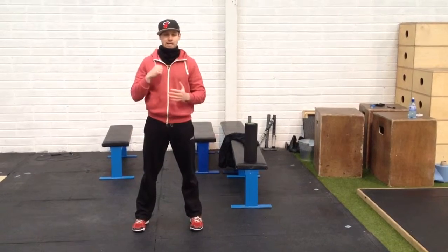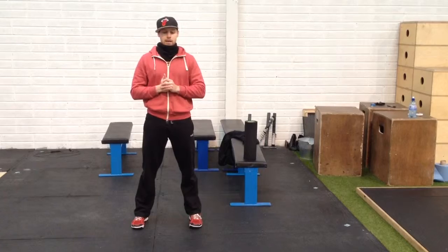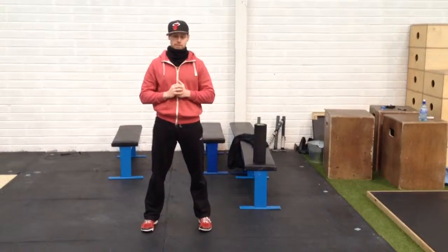If you can't, the next two videos are going to talk about the two biggest problem areas that I see — and we see in the Performance and Fitness Academy on a daily basis. So stay tuned and learn how to fix it.